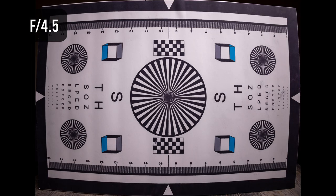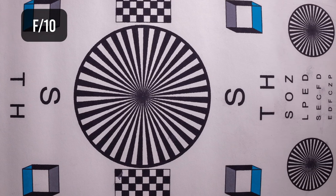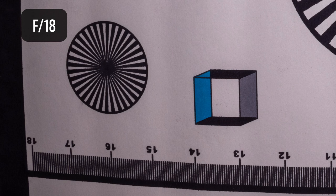Stopping down to f/4.5, the center stays sharp, the vignetting disappears, and the corners sharpen up — that's where the lens really starts to shine. It stays that way up to about f/10, where you get essentially edge-to-edge sharpness, and remains sharp through f/18 where some softness from diffraction kicks in.